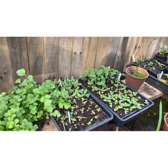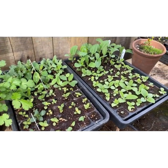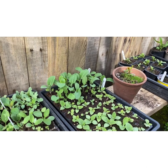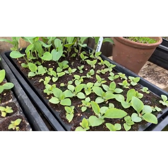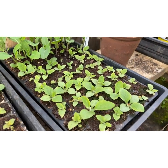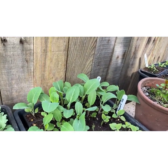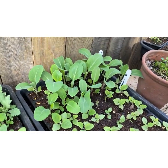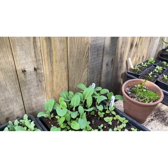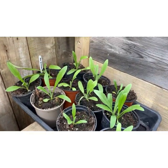I've got a seed tray here full of poppies, nicotiana, snapdragons, foxgloves. These foxgloves were sown quite early in the year — 12th of February — and they're getting on now. I've got some early cabbage there, sown on the 28th of February. That is a cabbage variety called Greyhound. Some more calendula and some cornflowers at the back.